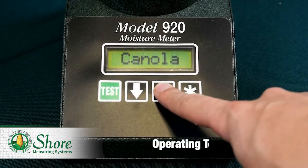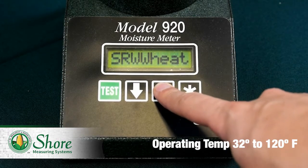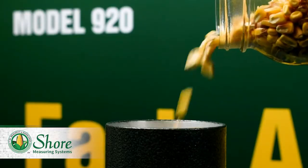The operating temperature of this unit ranges from 32 degrees to 120 degrees, meaning that the 920 can withstand colder or hotter climates and will give accurate results either way.